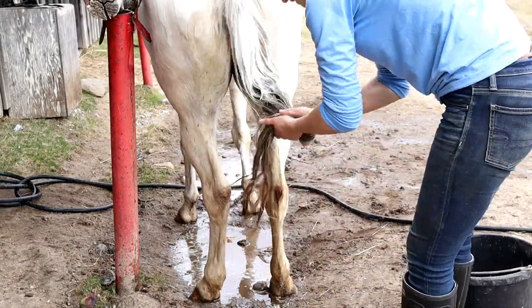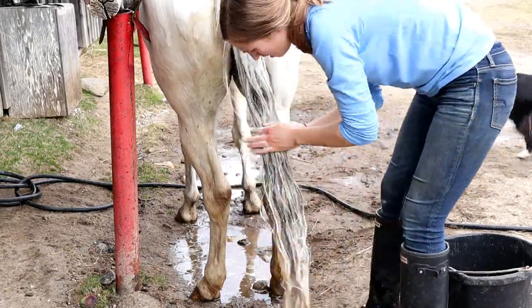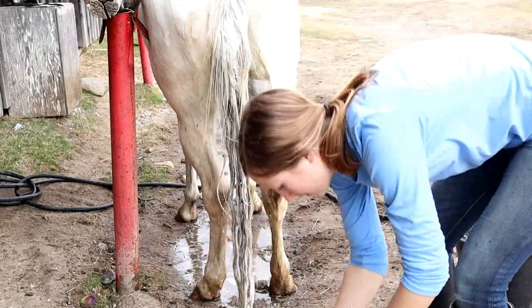Then I start on the tail. For the tail I just put shampoo straight into my hands and then I really try to scrub it through, and I like to leave the soap in the tail for a really long time to let it fully penetrate.